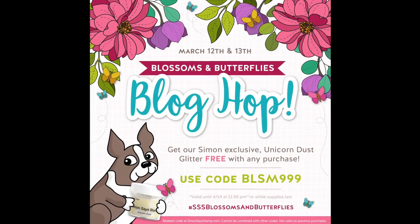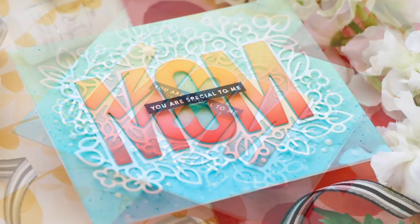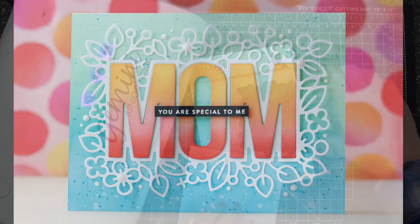Hi everybody, Laura here. Thanks so much for joining me today. I'm excited to be a part of the Blossoms and Butterflies release blog hop with Simon Says Stamp. And I have a project I've created which is perfect for Mother's Day using some of the new release products.